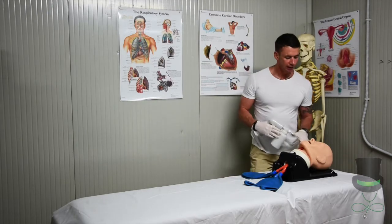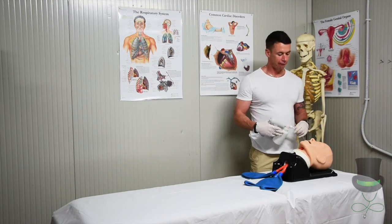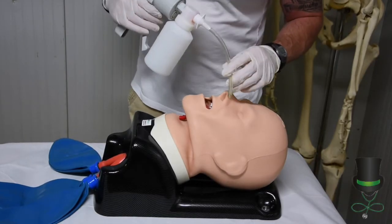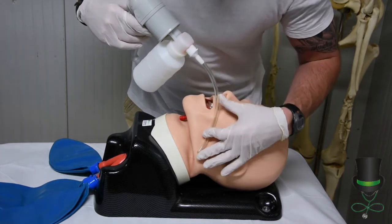When suctioning a patient, ensure that the patient is well oxygenated first. Before we insert the catheter, we must measure — and we measure from the angle of the jaw.